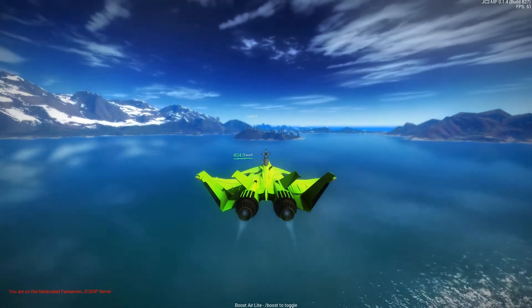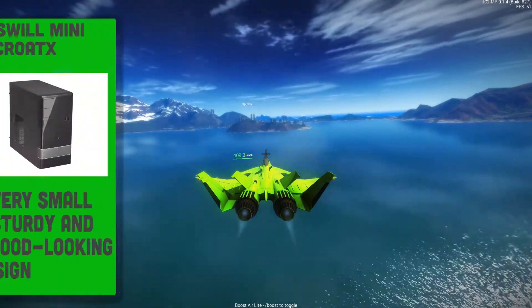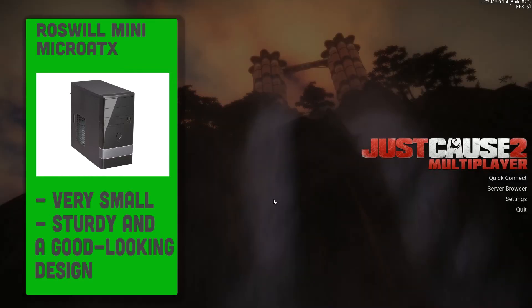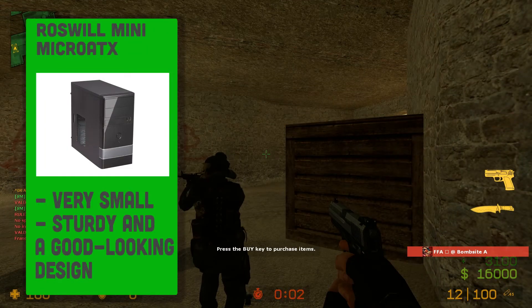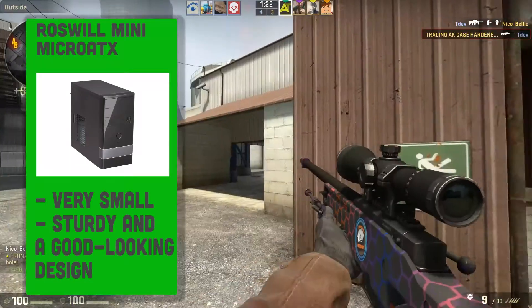As for the case, I've gone for a good looking but high quality Rosewill FBM-01 Micro ATX Mini Tower case. This is compact enough to store in a cabinet under your TV so it's just like a console, or stand under or on top of a desk without being in the way. Using such a small design also means we can move this around when going somewhere.